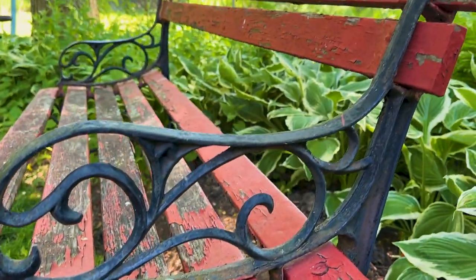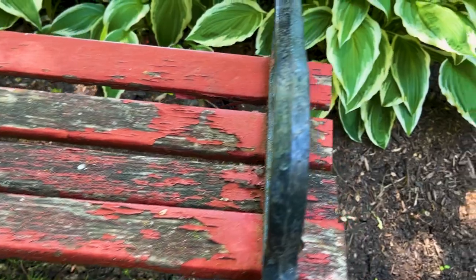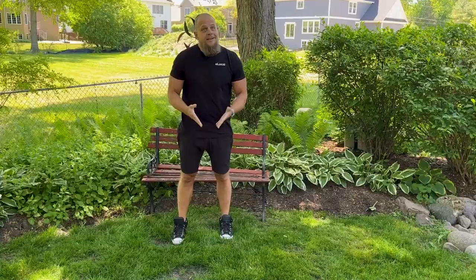This bench is something of an heirloom in the Rossi family, last restored some 40 years ago and long overdue for another glow-up that will hopefully last many decades to come. Sounds great, easier said than done. But we're going to give you the TLDR version, so at least it'll look easy.